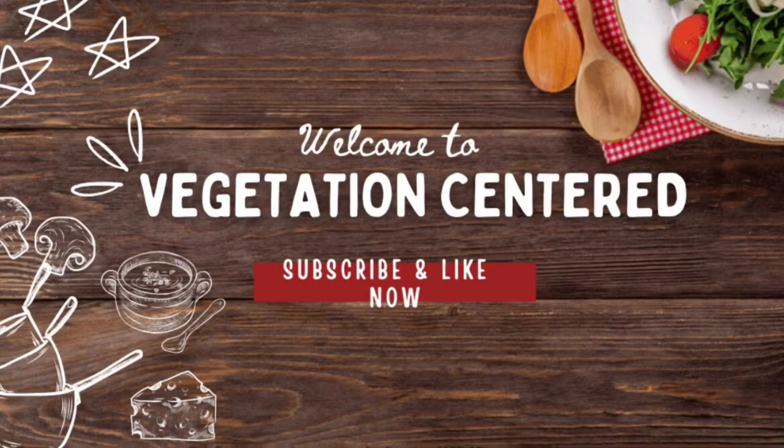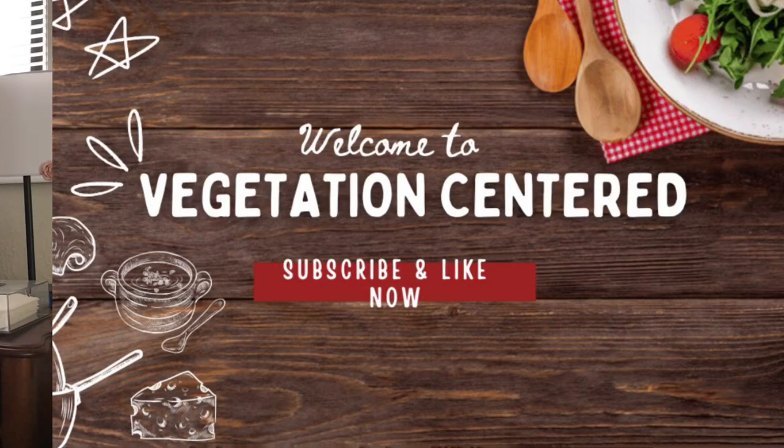Well, hello everyone and welcome back to my channel. Welcome to another day on my plate and in my life.